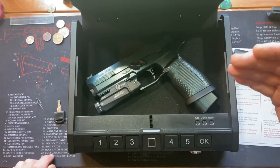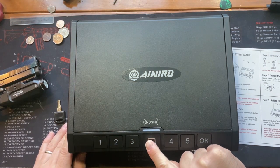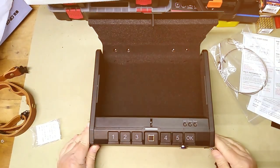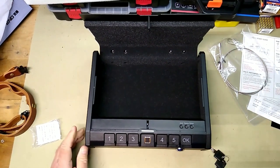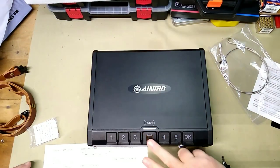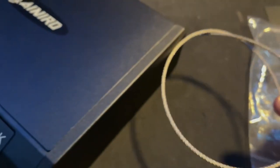They come with a variety of locking mechanisms including key locks, combination locks, and biometric locks which use fingerprints to unlock the safe. One of Ainiro's most popular gun safes is the Ainiro portable pistol safe. This safe is designed to hold one handgun and comes with a biometric lock that can store up to 20 fingerprints. The safe also features a foam-lined interior to protect your firearm from scratches and damage.